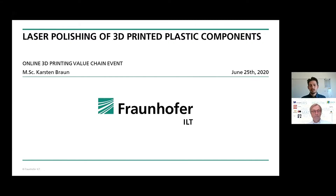Thank you very much for the introduction. In this presentation I want to talk about the laser polishing of 3D printed plastic components.